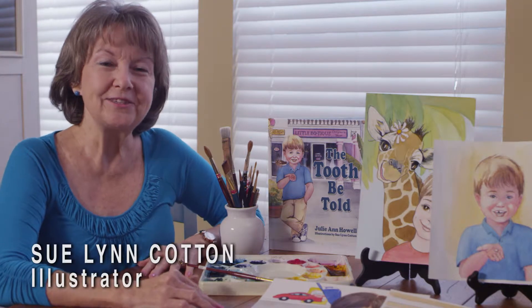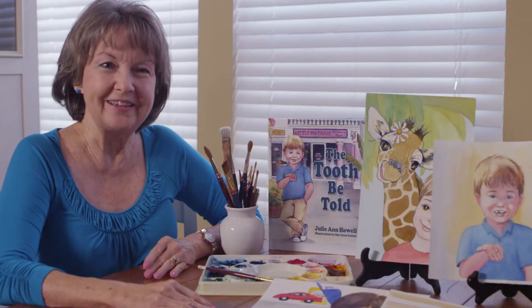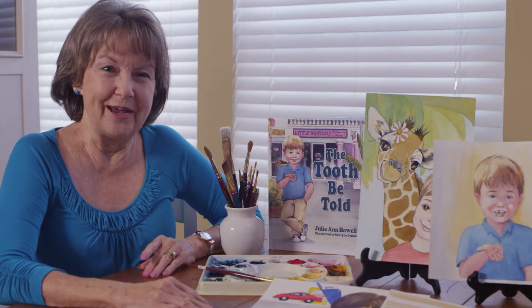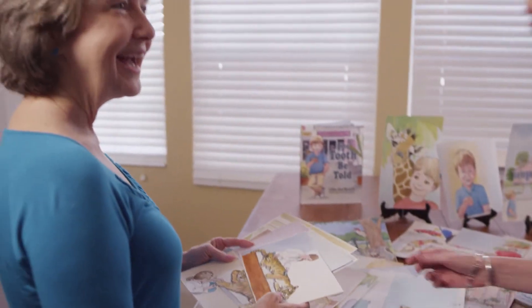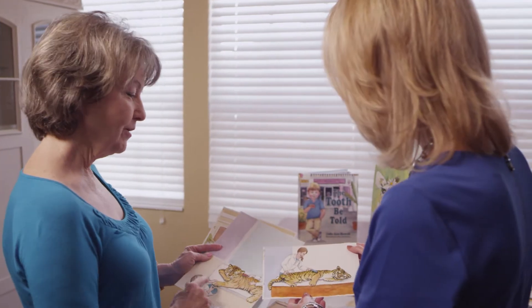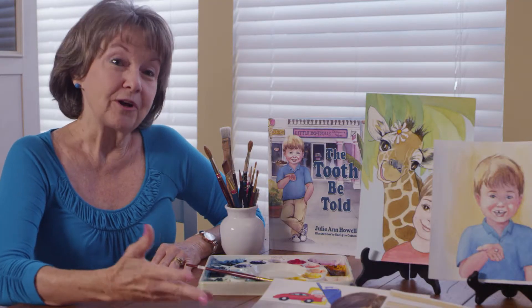To start a book, my process usually begins when I get the script and I read it through to get an idea of the story and to figure out who the characters are and where they're going. Sometimes this takes a couple of weeks of really thinking about it, and then I'll start doing sketches and send a couple of those in to see if we're anywhere close to what the author has in mind.